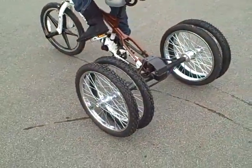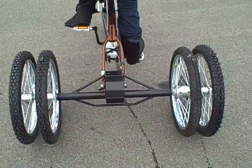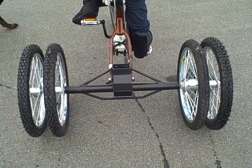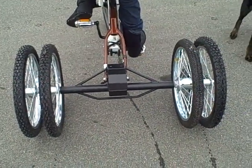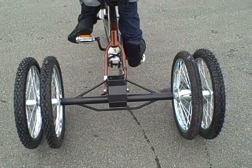This is our new Dooley axle from Higley Metals. We started doing this for a little bit extra stability on rougher ground, and maybe for kids or adults with a little bit more of a balance problem.